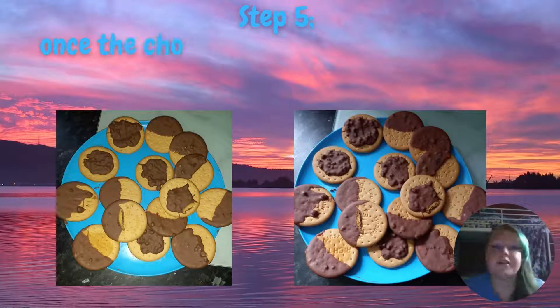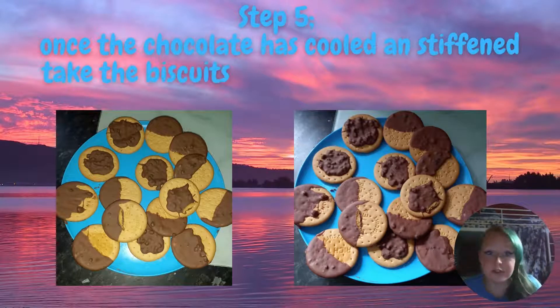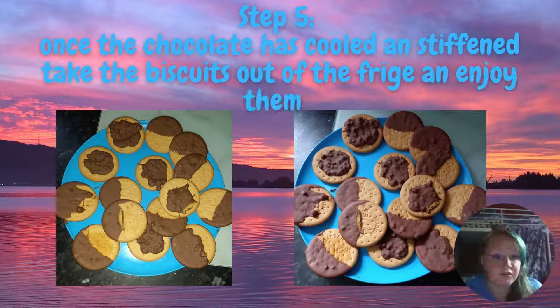Now that the chocolate has solidified, you can take them out of the fridge and they're ready to enjoy. Share them with your friends and family. These snacks are really great for parties, like for young children, tea parties, a snack on the go, or just a really good comfort food.